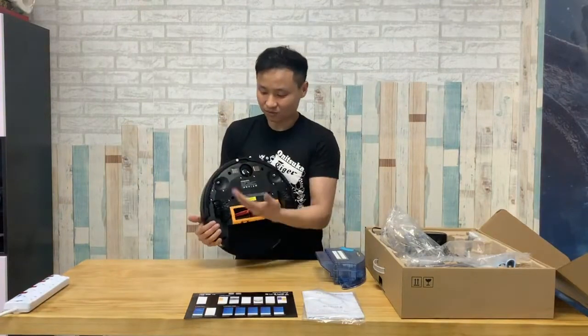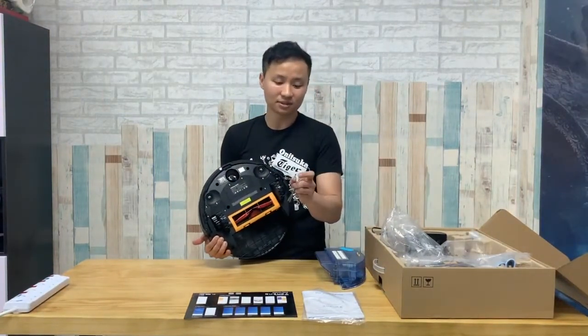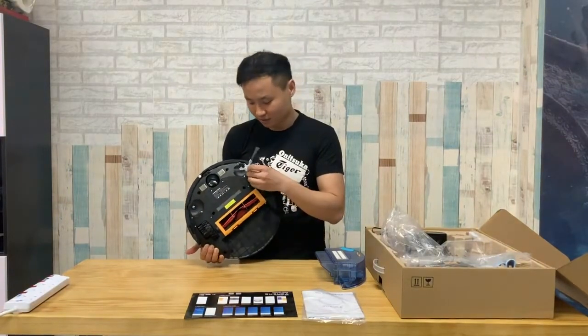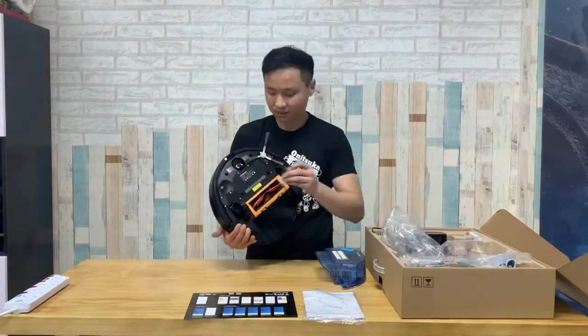On the underside of the robot, you have two side brushes. You can fit in the side brushes left and right. The side brushes come with one more small sweeper that actually prevents entanglement as well, so you just put right and left.